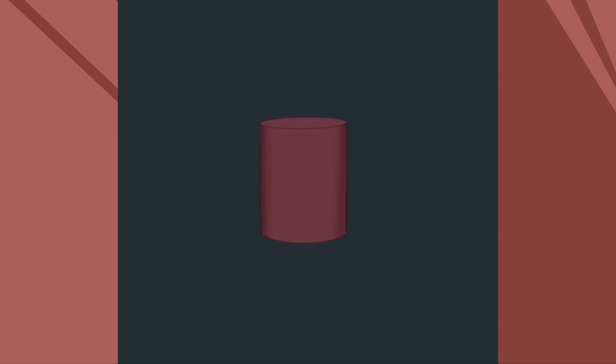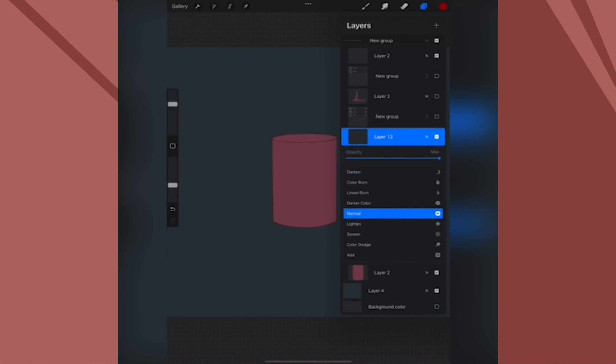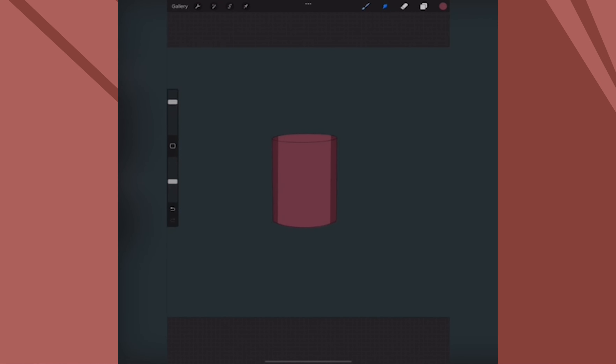When you get to dimension, you're going to start off with a multiplied layer at 50%. Using the same base color, define the edges of the shape that's going further away from you. And it's already going to create the idea that there is depth in this drawing.